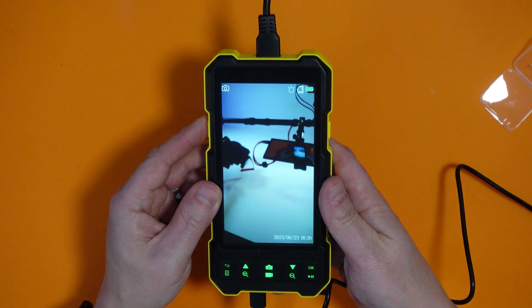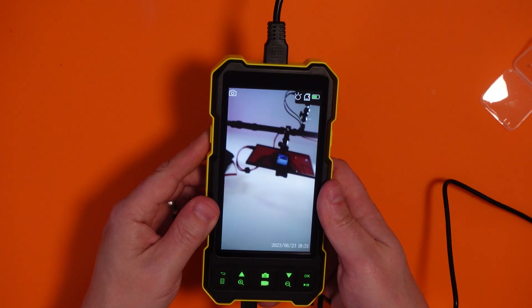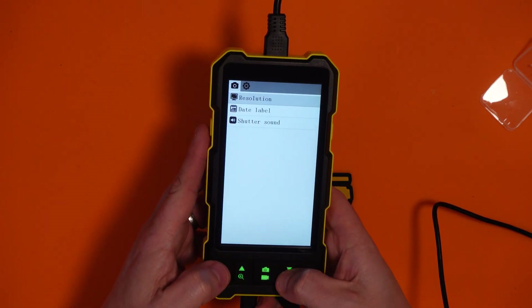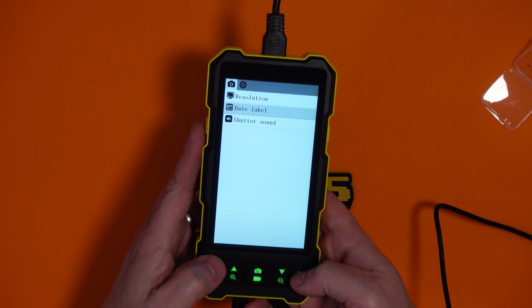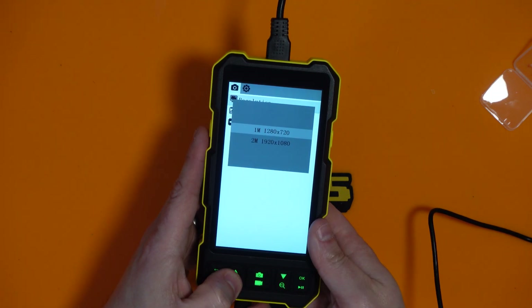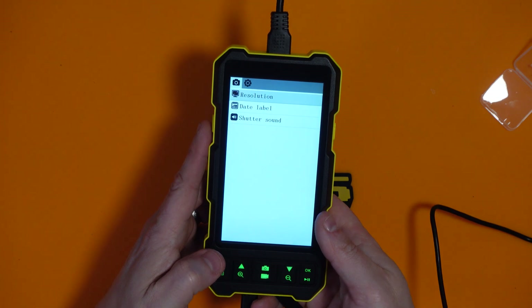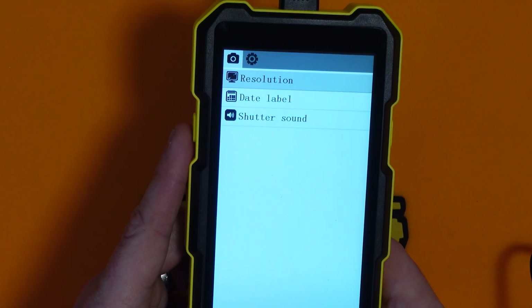It's on! It's actually filming the monitor I'm using to look at my overhead camera — that's cool. Let's figure out the menu. Let's put the date correct because it's wrong at the moment. Resolution — okay, we can switch between one megapixel and two megapixels. Let's go two — always go big.